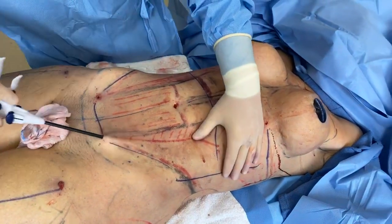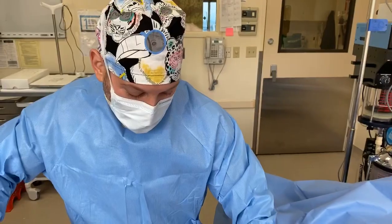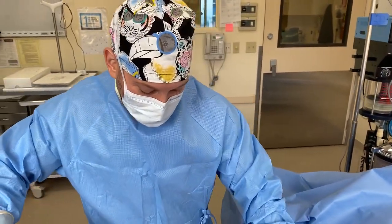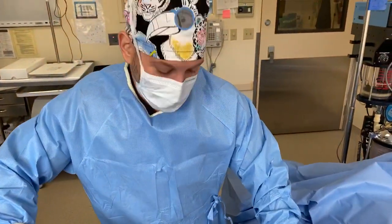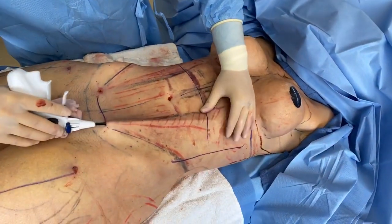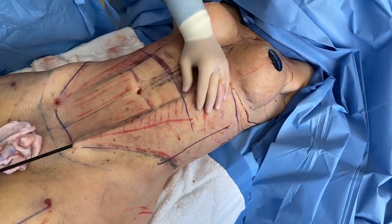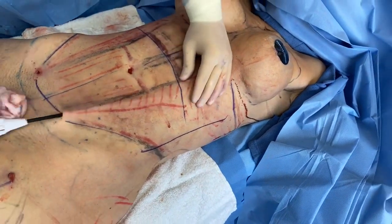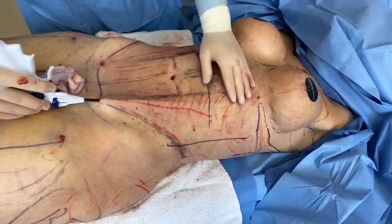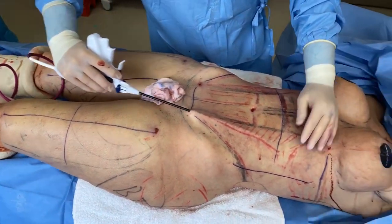I always tell people: when I do body work on you, you commission me like an artist. You commission me to make a painting for you — I'm not a copycat and I don't do replicas. Every case is a commissioned, individual approach. In this case, we're doing a lot of unique techniques to get her the best results. This is also a revision on her legs, making it much more difficult, but the goal is improvement.